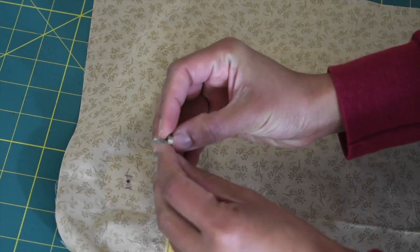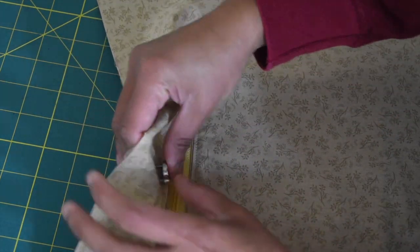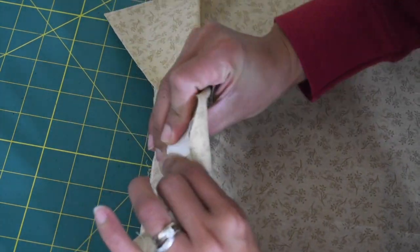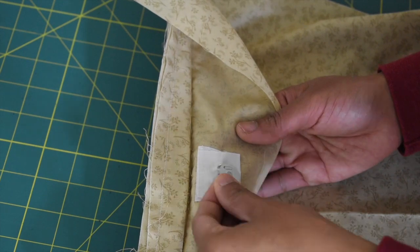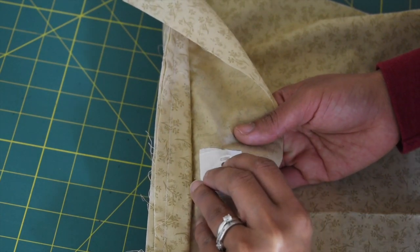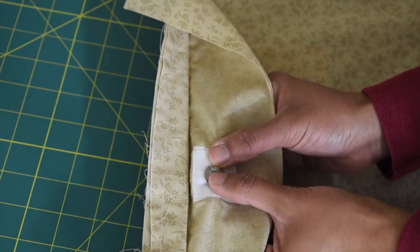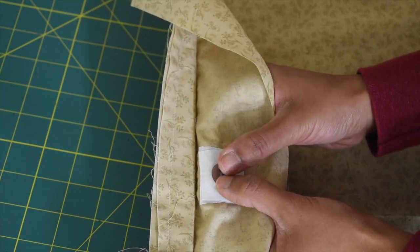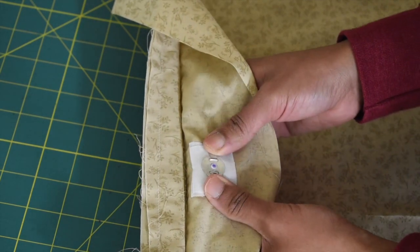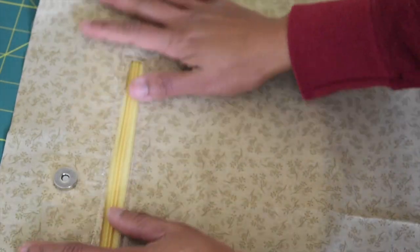Take your magnetic snap and insert those two prongs into the holes we just created. Then take your washer and insert it through the prongs, and use your thumbs to push the prongs towards the side to lock it in place. You may also use pliers if you don't want to hurt your thumbs. That's it — now go ahead and work on the male part the same way.